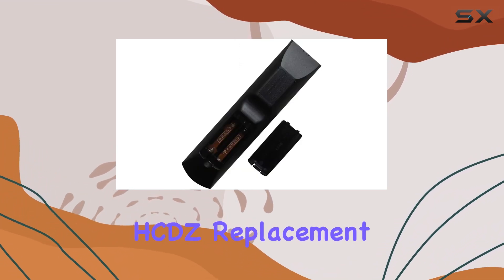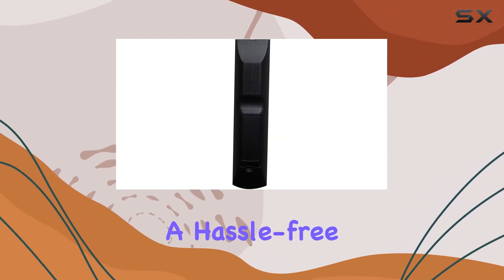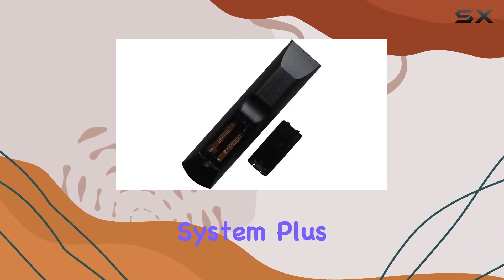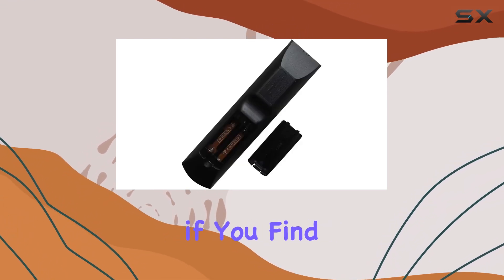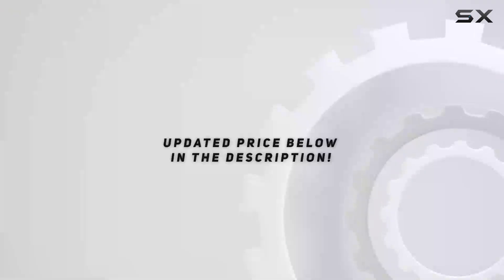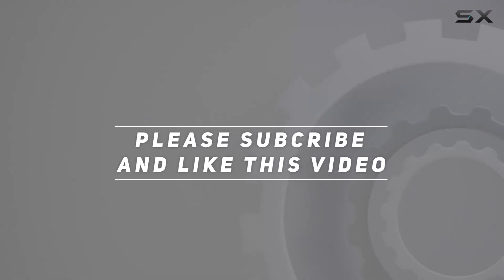Overall, the HCDZ replacement remote control gets a thumbs-up from me. It's a hassle-free solution for anyone in need of a reliable replacement for their Sony home theater system. With its ergonomic design and straightforward functionality, you really can't go wrong. So if you find yourself in need of a new remote, give this one a shot. Check out the video description for updated pricing, and thank you for watching.